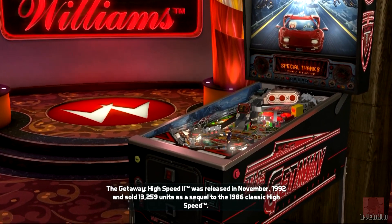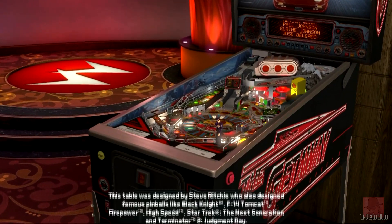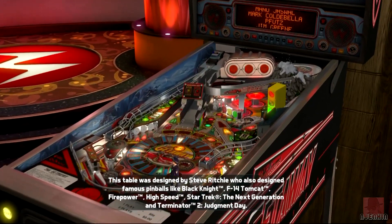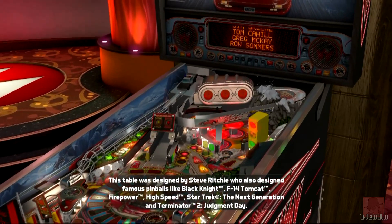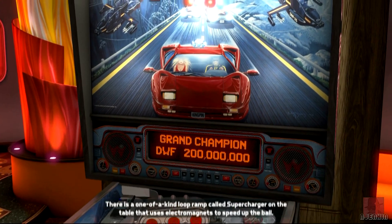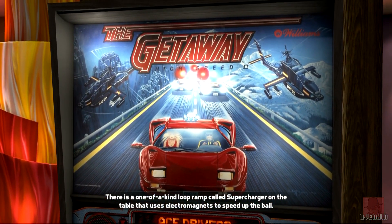This table is based on a real-life table from Williams in 1992, digitally recreated by Zen Studios in all its glory. We have extra bells and whistles on as well, like moving characters and so forth. It's a sports car theme where we're outrunning the cops and various other modes and missions along the way.